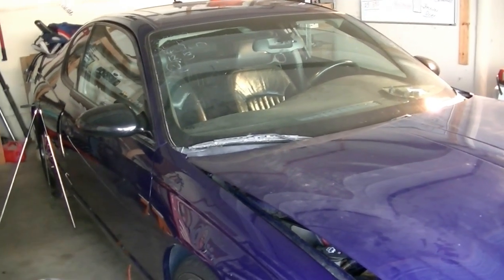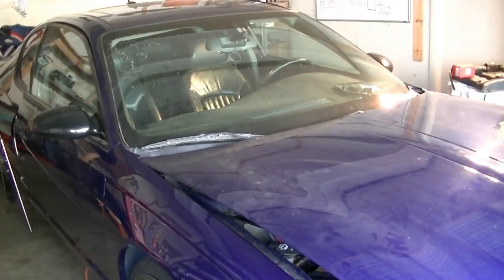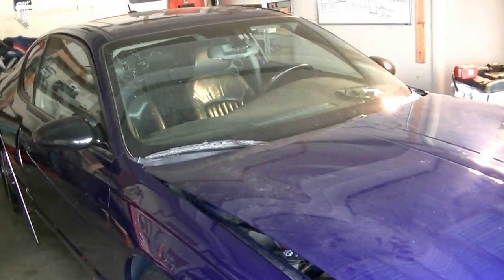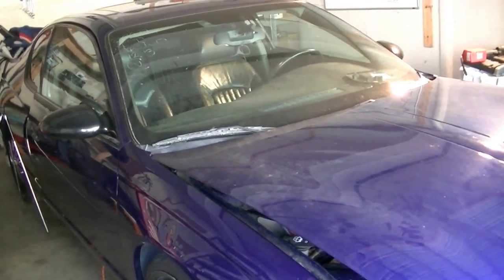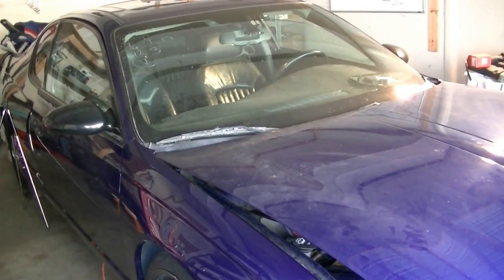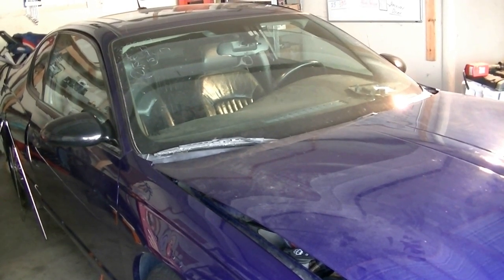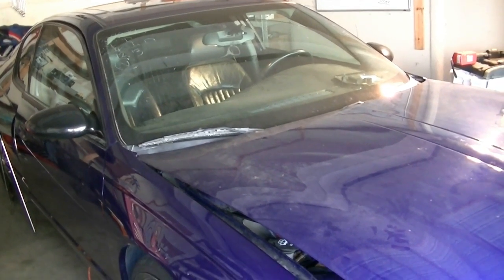Today I'm going to be showing you how to remove and replace the ignition switch on this 2005 Chevy Monte Carlo. The problem I have with this car is it doesn't start sometimes — like one out of every five or six times it doesn't start. It's a hard start, it takes a couple of tries, then you gotta let it sit, then try again, and it usually starts after a couple of tries.